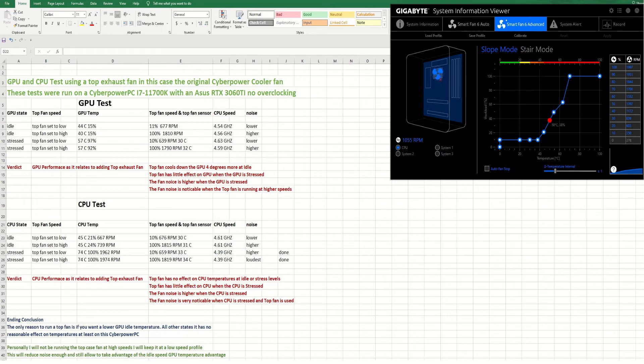Four degrees cooler at idle for the GPU just isn't enough advantage to run that fan. Imagine putting three fans up there, using all that power and making all that noise for no real benefit. I did have two fans at one time and didn't see any difference in CPU temps. Adding a top fan really doesn't make a significant enough difference to justify keeping it in the case, unless you want to run it at low speed like I'm going to.